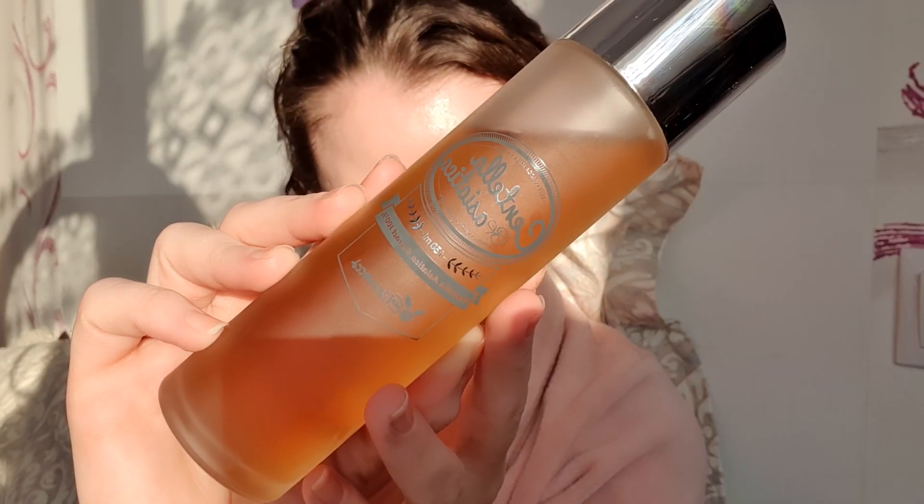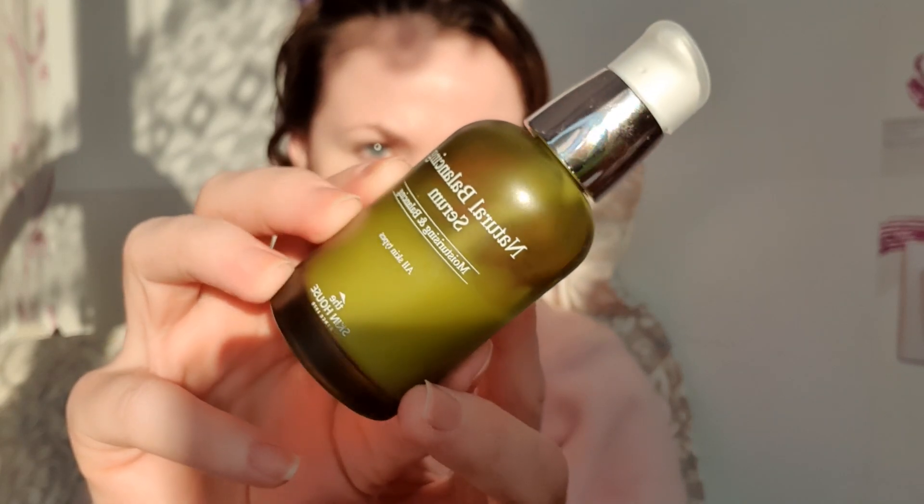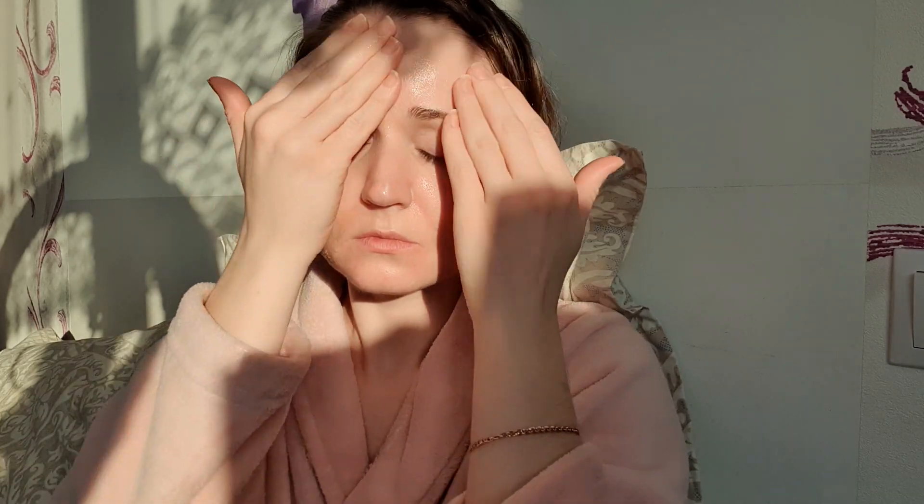После этого я обязательно наношу тонер с азиатской центеллой — наношу с помощью ватного диска такими вбивающими движениями. После этого дополнительно наношу балансирующий серум от фирмы The Skin House — очень классная сыворотка. Вместе эти средства очень хорошо успокаивают и балансируют кожу. Всё делаю лёгкими массажными движениями по массажным линиям.